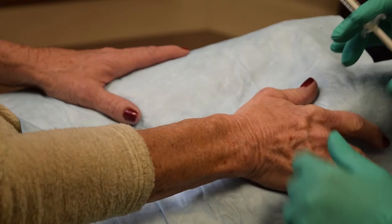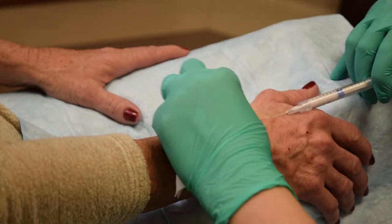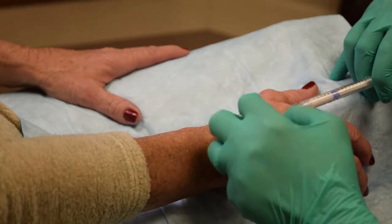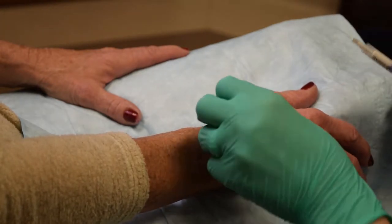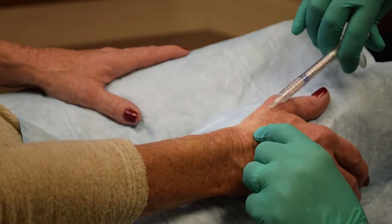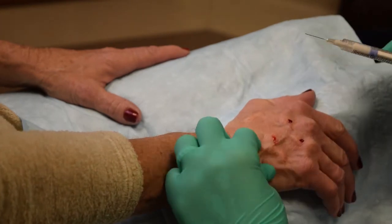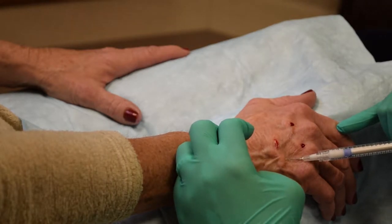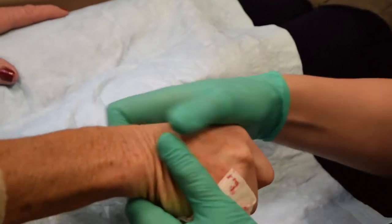Here I'm using a more distal location to correct very prominent MCP joints and get a little bit of filler in between. Injecting closer to the wrist will eliminate the transverse wrinkles that really give away the age. As with any filler injection, I pull back the plunger slightly first and make sure I don't have anything in my bevel. Correction of the anatomical snuff box will really fill up the hand. I used the entire 1.5 cc syringe because of how much atrophy there was.